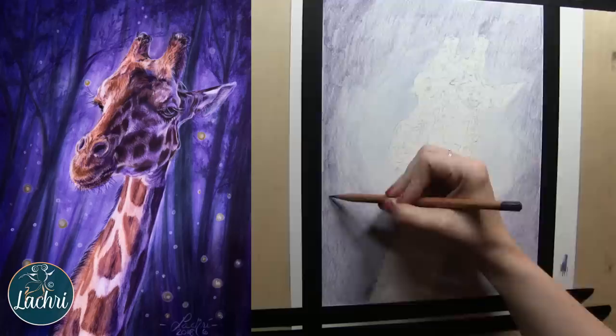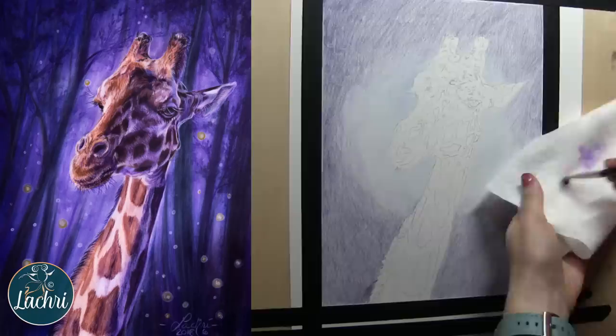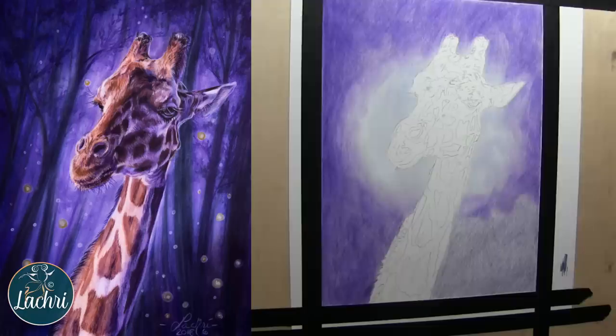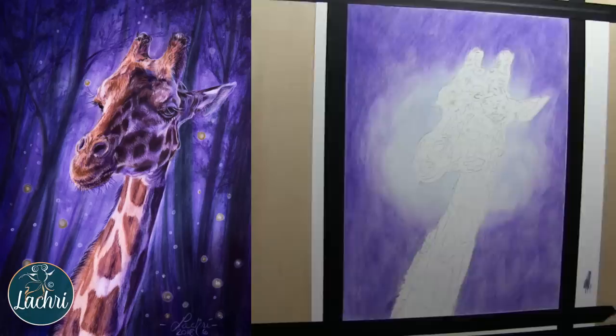Notice how sloppy I'm being on that background. Normally with colored pencils you do not want these messy scribble marks — what I'm doing is just terrible technique. I wanted to test how well these pencils blended, because I know with the ProColor I can be pretty sloppy and still get them to blend out really smoothly. I wanted to see if that was going to be the case with these — and that's not necessarily something I would judge a pencil badly for.